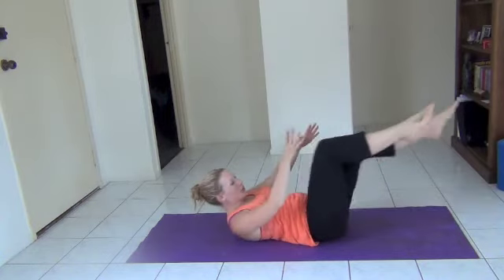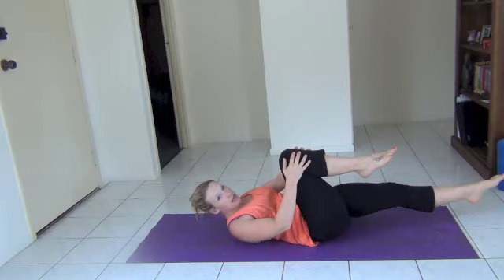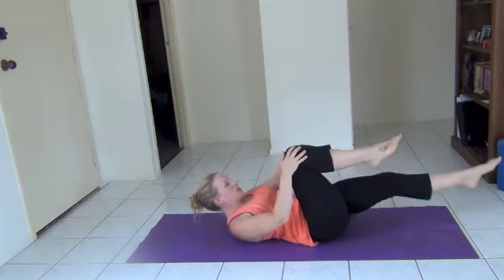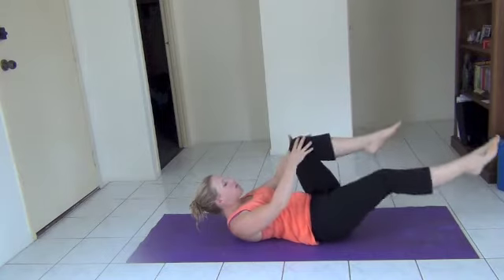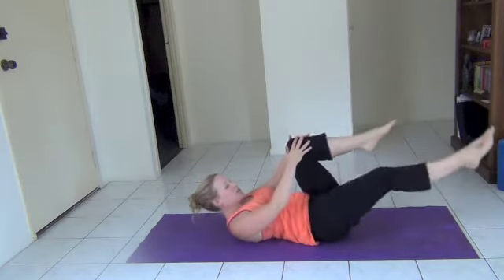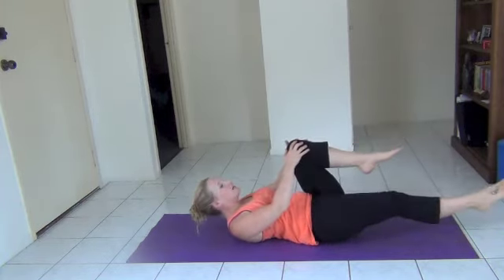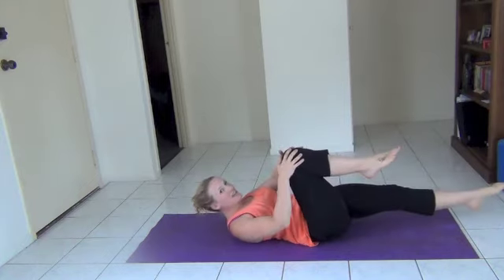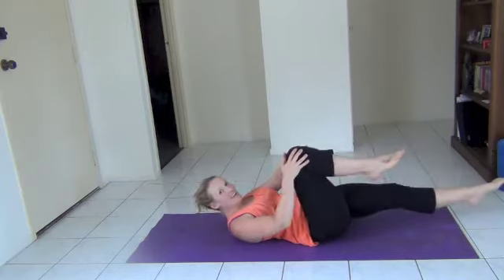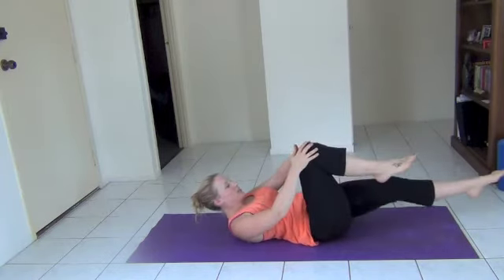Nice work. Keep those tummies pulled in, shoulders lifted. If this becomes too much, then just drop down back to that first level. I'm going to do five more — five, four, three, two, and our final one. Brilliant.